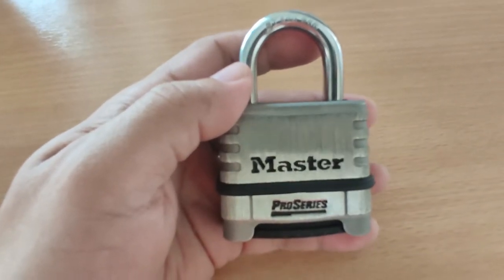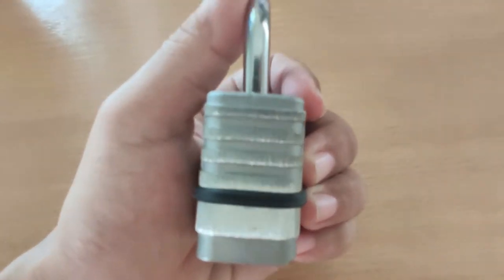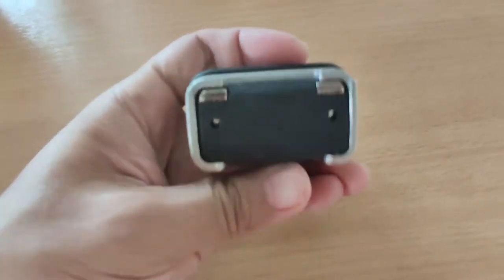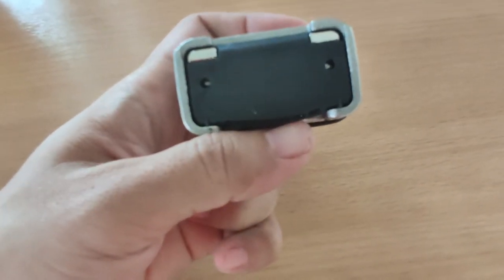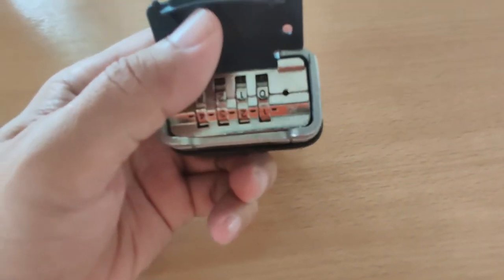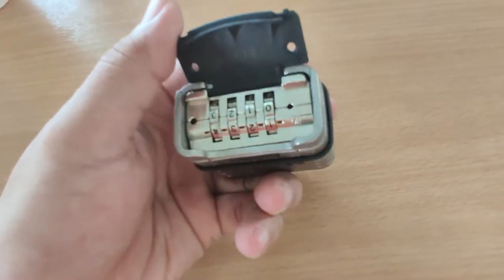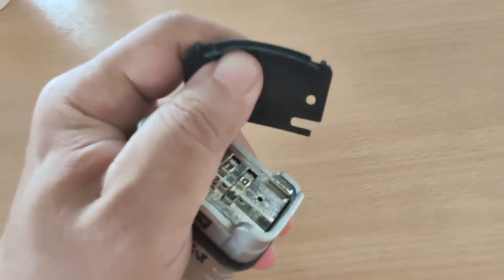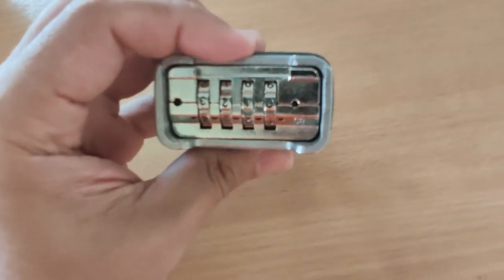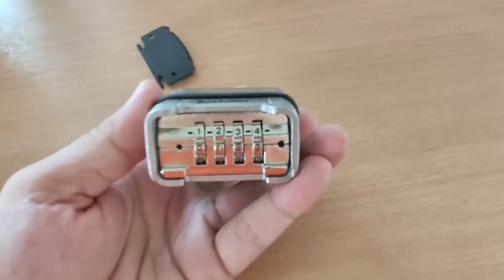Let's first take a look at this lock. This is the front, here's the side, and here's the back. At the bottom we have a rubber weather seal to reduce moisture from getting in. It's a bit flimsy, soft and flexible, and you can remove it if you don't want to use it. The combination numbers are located at the bottom.